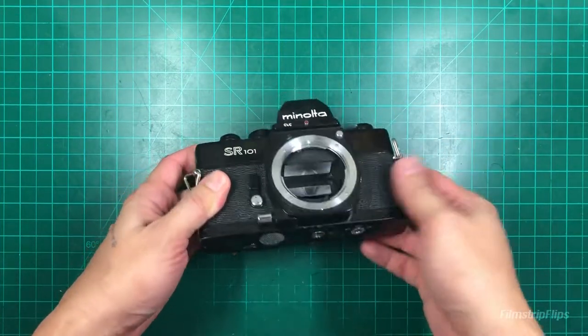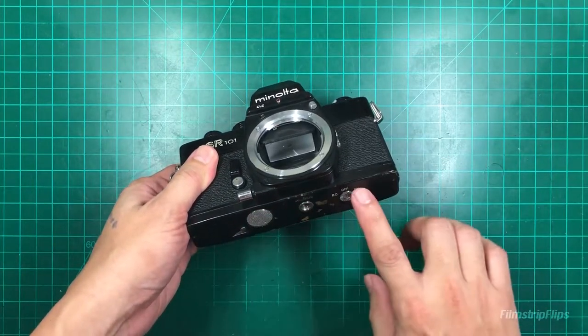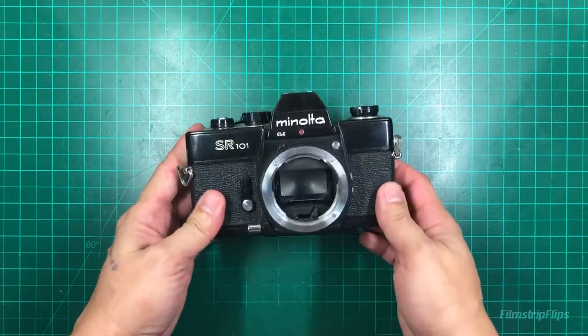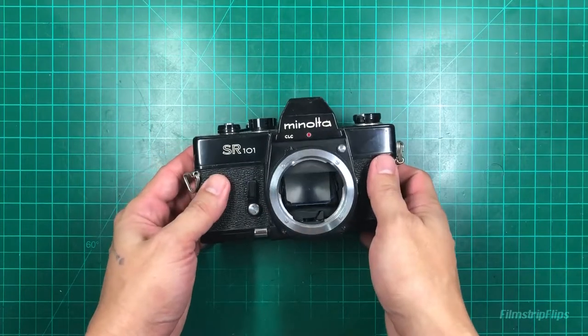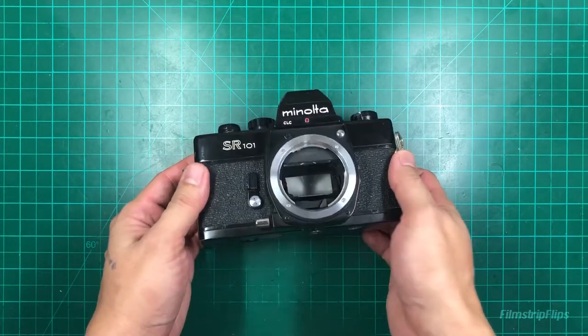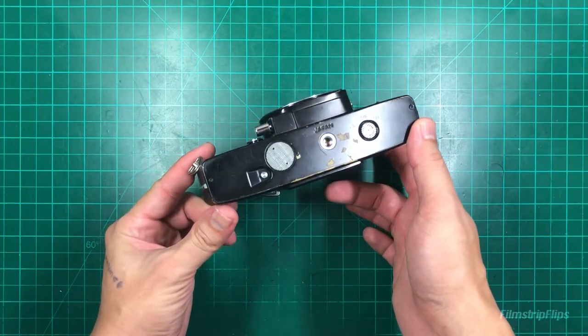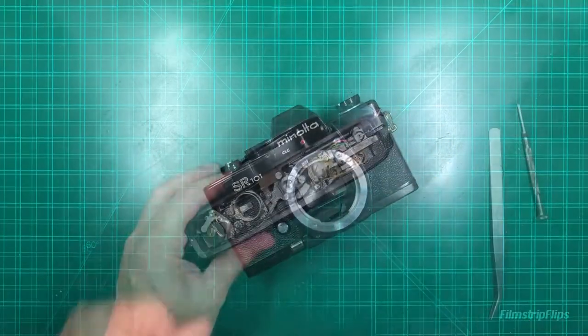I will start with the bottom part. As always, if you're going to CLA an SLR, always go first on the bottom part so that you can access the gears. After that we are going to clean the prism and then replace the focus screen. So what we'll do first is remove the screws and take off the bottom plate.